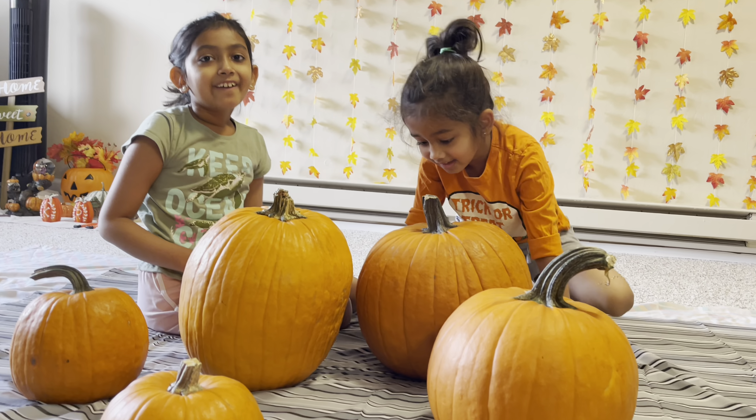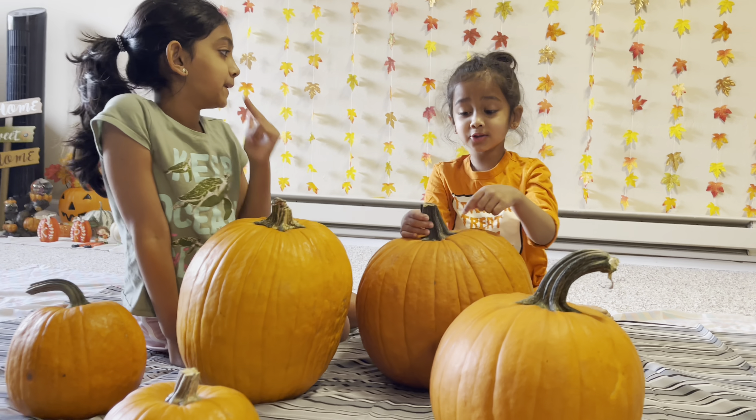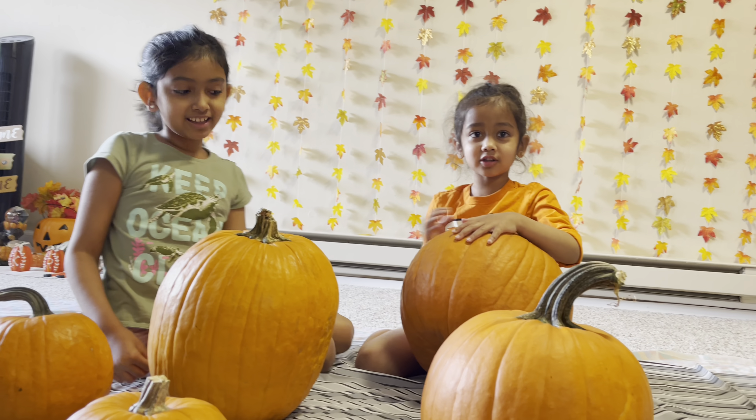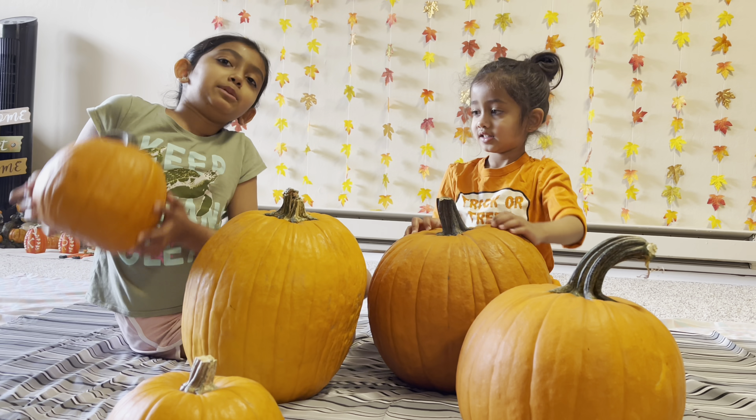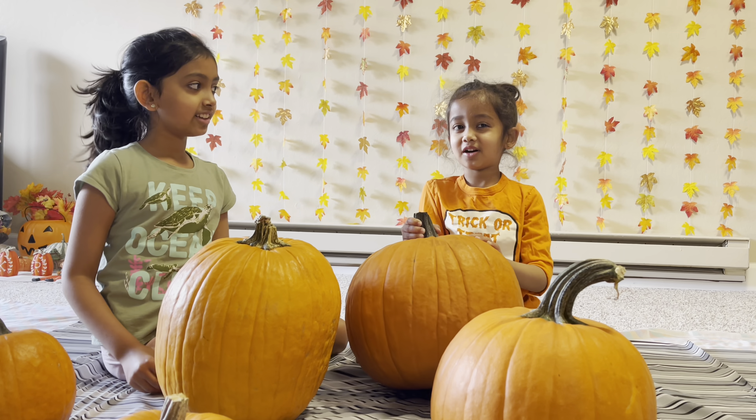Today we're going to carve the pumpkin. We're going to carve a witch, a witch's pot, and I'm going to carve a werewolf, and the pumpkin's going to be a werewolf, and this pumpkin is going to be an angry jack-o'-lantern, and one of them is going to be an owl, which I'm off-cutting.